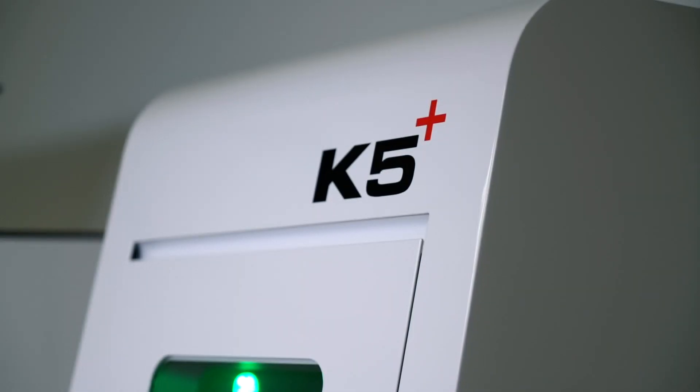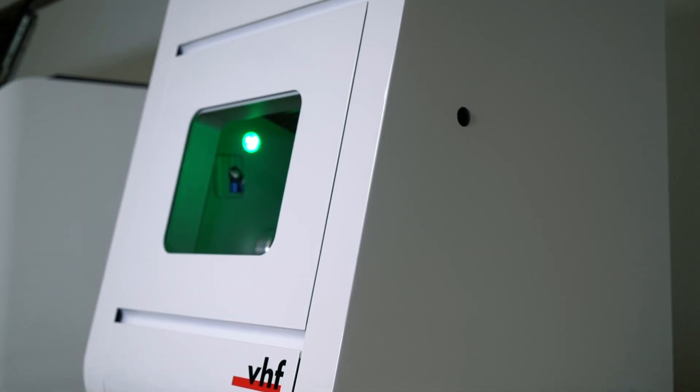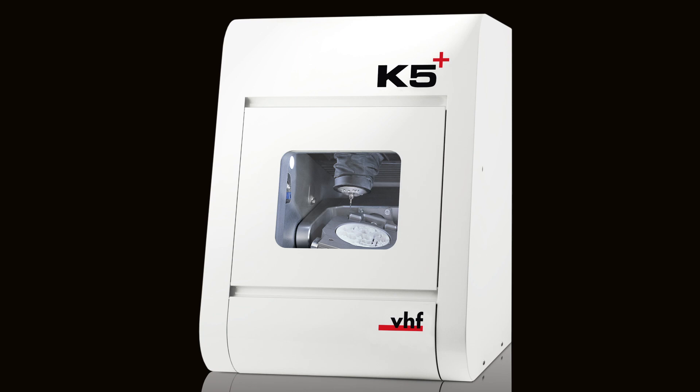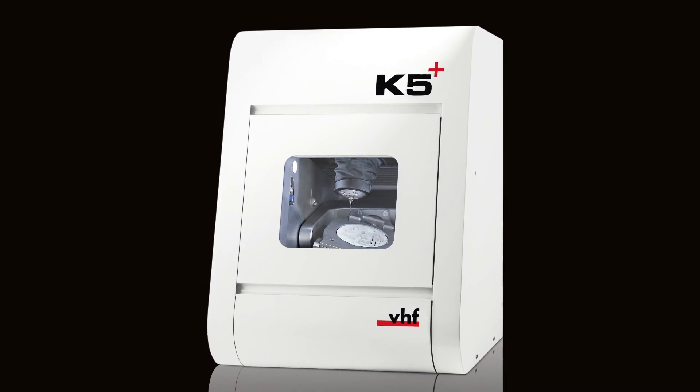Welcome, Andrew, here being with us in Hobart, New York. I'm very excited to introduce the K5 Plus, actually a machine that we had already in the market, the K5, and we decided, hey, why not make something good even better? So we added a few really cool features to the machine.